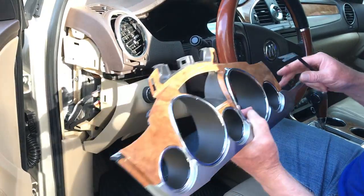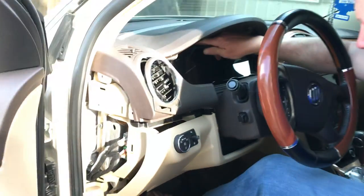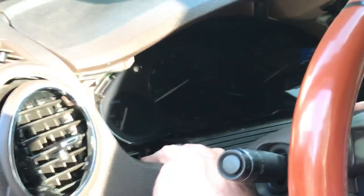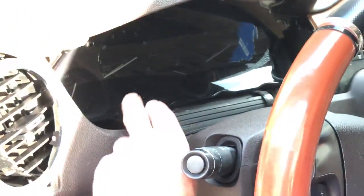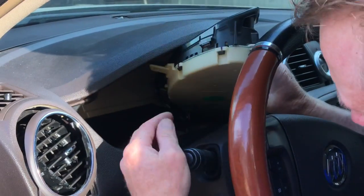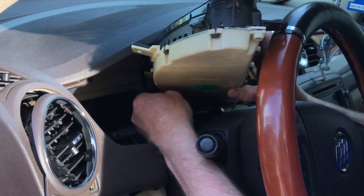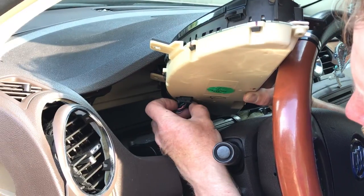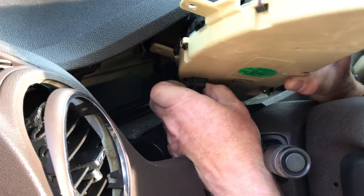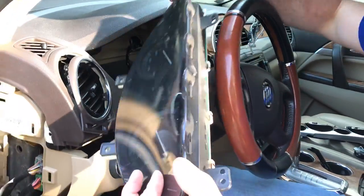There are two 7mm screws up here and two 7mm screws down here — four screws total that hold the cluster in. To get the cluster out, you just simply rock it forward; the connector's on the back. Keep the key off — disconnect the battery if you want, but at least have the key off. There's a little retainer on the top of the cluster — the black tab — you just push it and pull the connector part out. Once you've depressed that, wiggle it out of there, and then you've got the cluster in your hand.